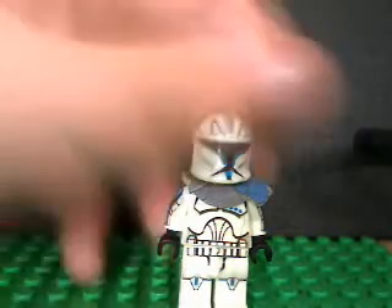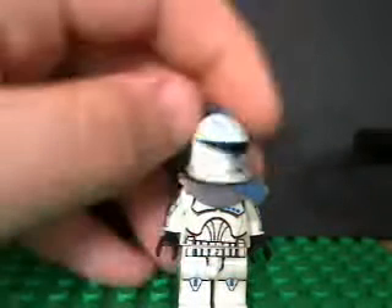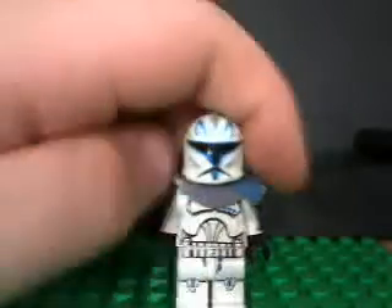Hey guys, it's Flushing Mouse here, and I'm going to be doing a review on the Clone Army Custom Wrecks. The quality of the figure is good.